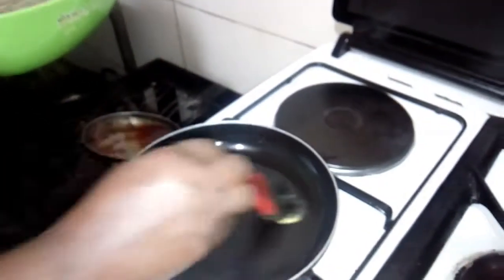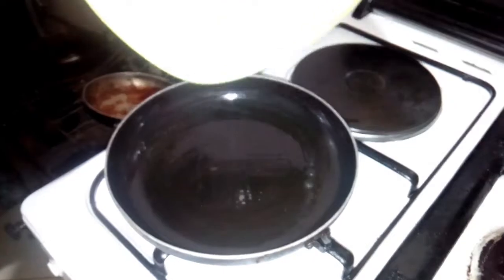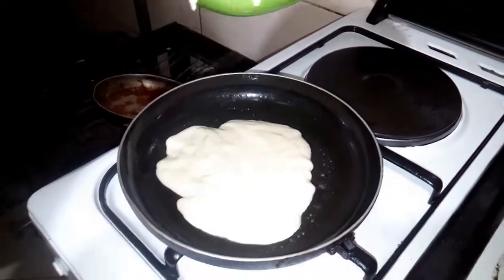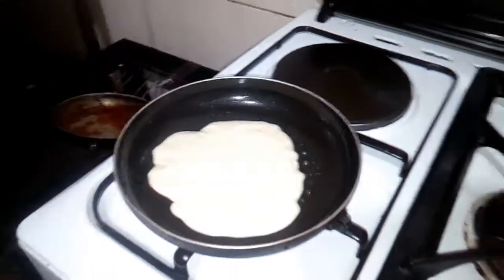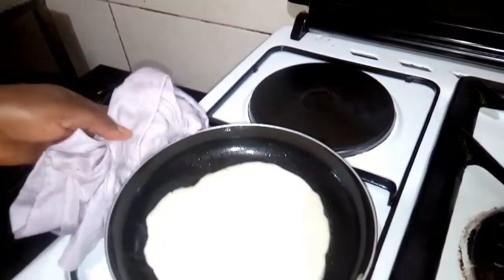Before you pour the pancake mixture, you have to rub butter on the frying pan. Then immediately pour the mixture of all your ingredients. Shake the pan so that it will spread and balance very well.